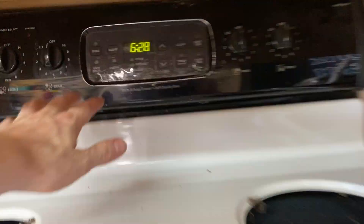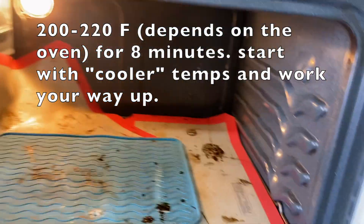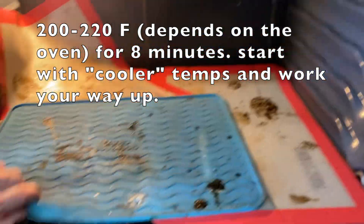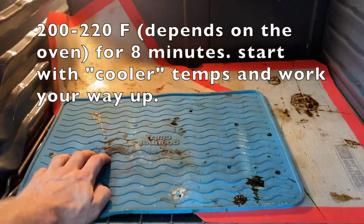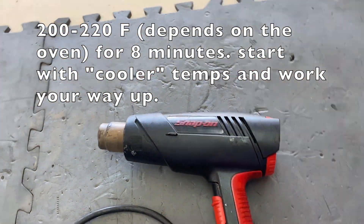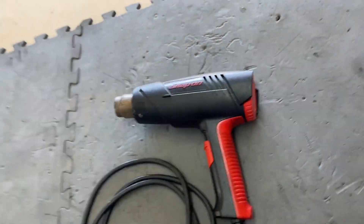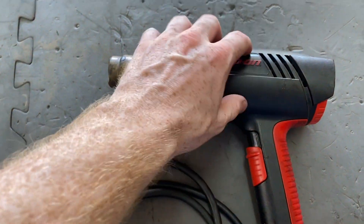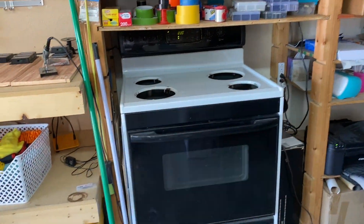First thing you'll need is an oven with rubber mats designed for heat — these have been in here for a couple years and they're still going strong. If you don't have an oven or aren't allowed to use it, you can use a heat gun. I prefer the oven because it heats evenly. The heat gun doesn't, so if you can just use the oven it makes things easier.